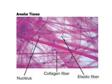Areolar tissue offers a degree of support to the tissues it surrounds — so it's that supportive tissue. That is areolar tissue.